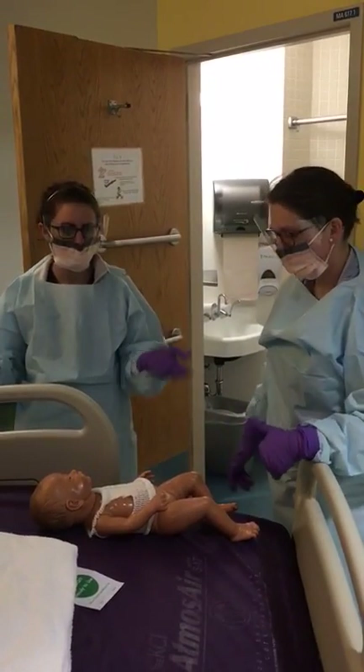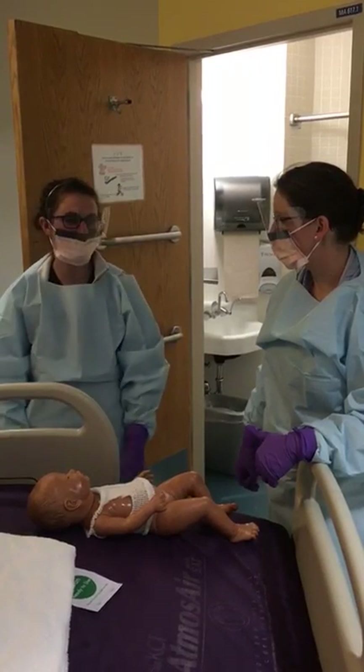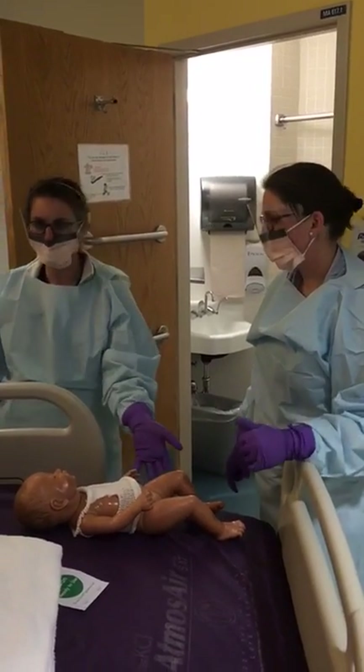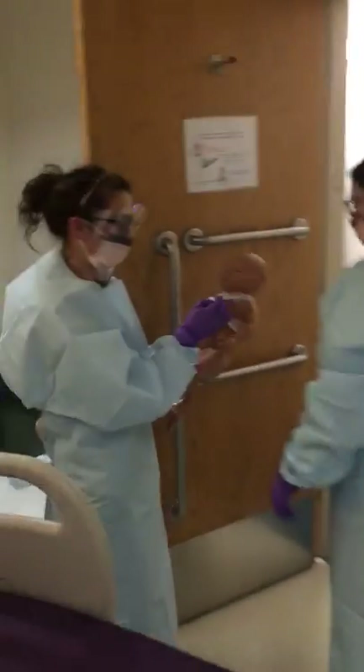First off, we start Thiotepa baths six hours after the first dose of Thiotepa, and we continue them for 24 hours after the last dose. So this baby is ready for a bath.